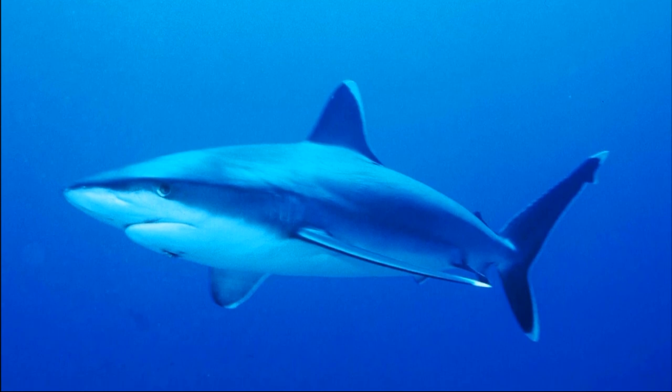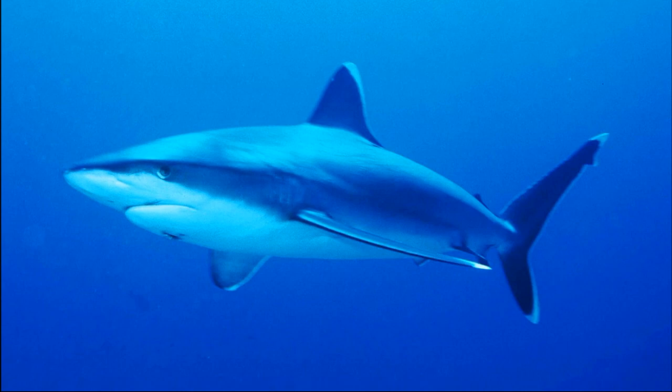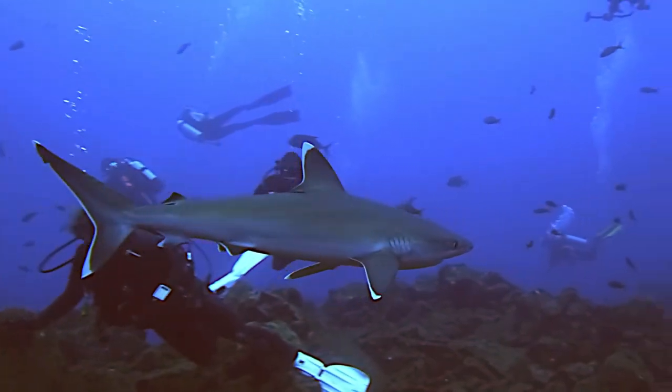Silvertip sharks are relatively common and can be easily recognized by the white markings on the tips and margins of most of their fins. The white margins appear silver in the water.